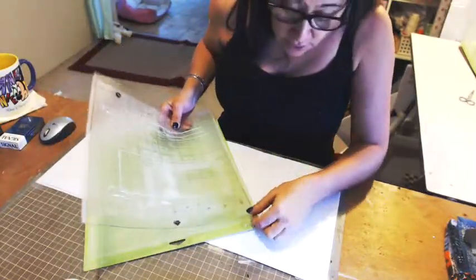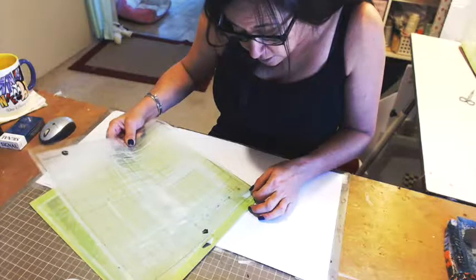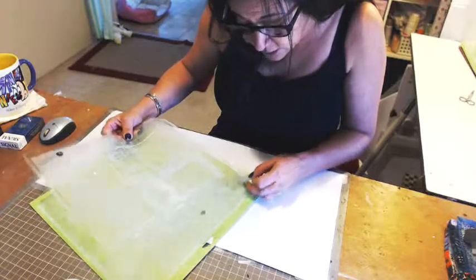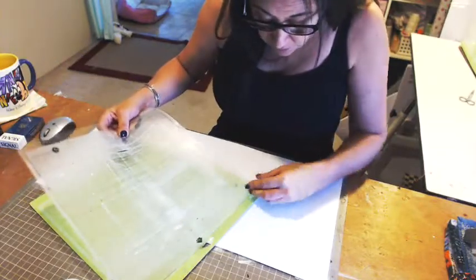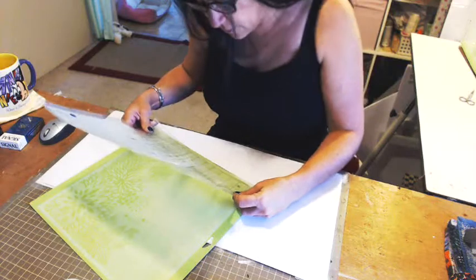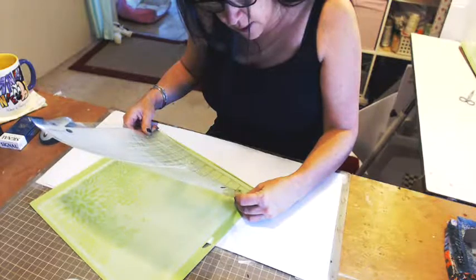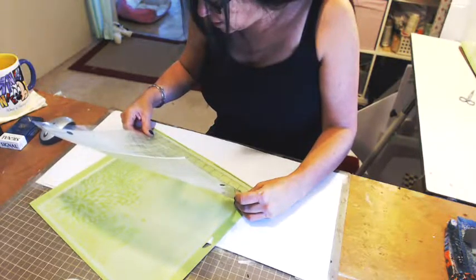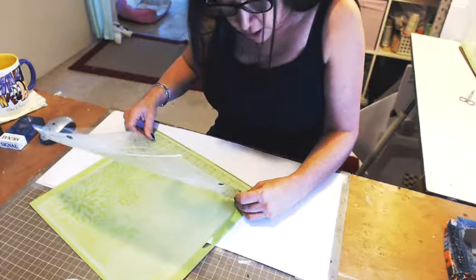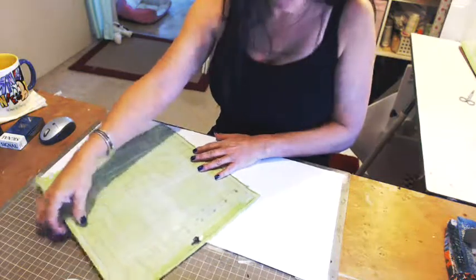I'll line them up, and you kind of have to do it carefully so that you can see where you're going. I try to use a clean Silhouette mat so that I can see through it. Once you put this down, it's going to stick. Make sure your black line on your Silhouette mat is matching up with the white line on your Cricut mat, and then just let it fall down. And now they're attached.